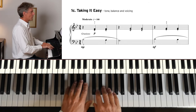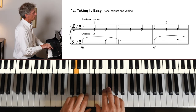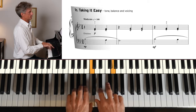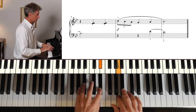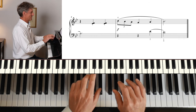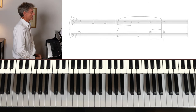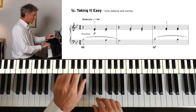Taking it easy. We have a smooth melody, detached chords, and the piece gradually builds up. 1-2-3.